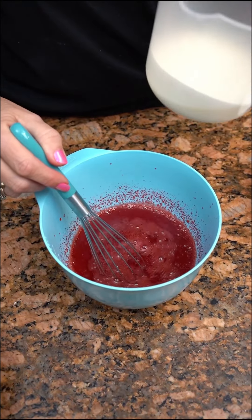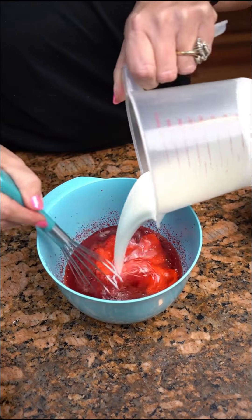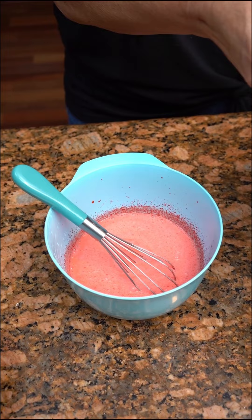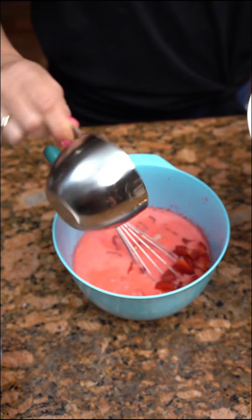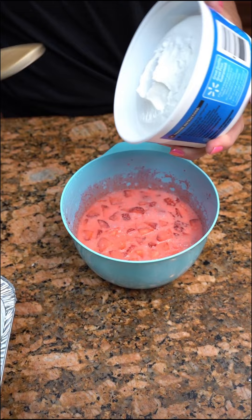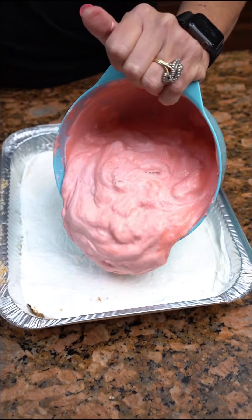Now our ice cubes have melted. We're gonna put in a half a cup of heavy whipping cream and one and a half cups of fresh strawberries. Put in eight ounces of whipped topping. This goes over for our next layer.